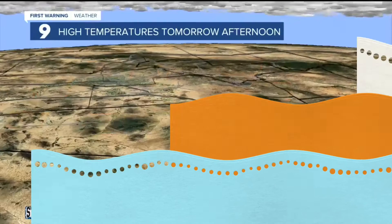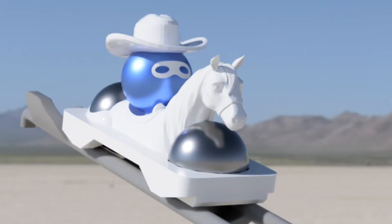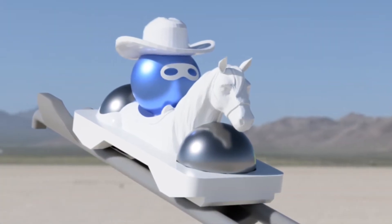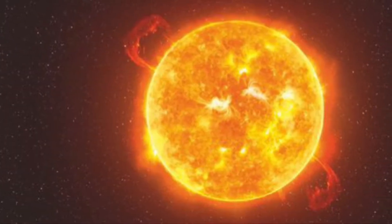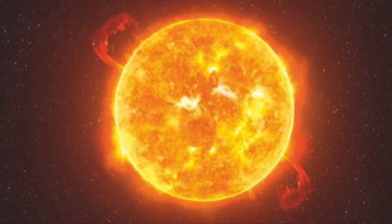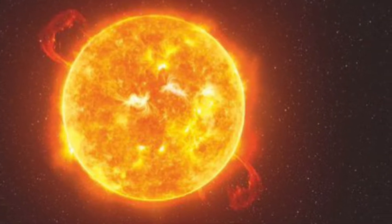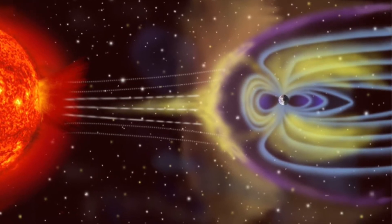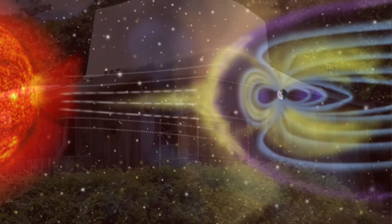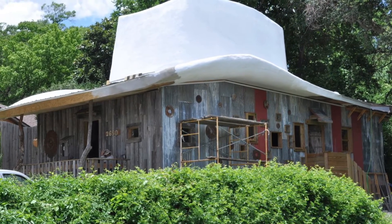It's summer here in Tucson and the temperature has been well over 100 degrees Fahrenheit this past week. That's why I wear a hat, because it's important to get shade from the intense rays of the sun. Thankfully we have the earth's atmosphere and the geomagnetic field and the shade of buildings and trees and cowboy hats all working together to protect us from the sun's fierce rays.